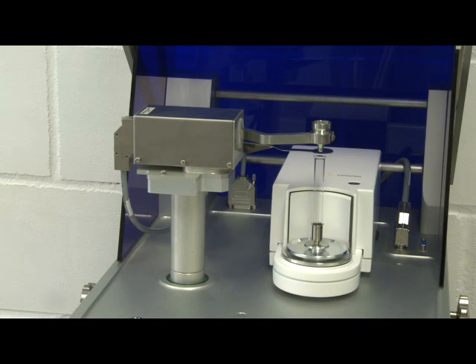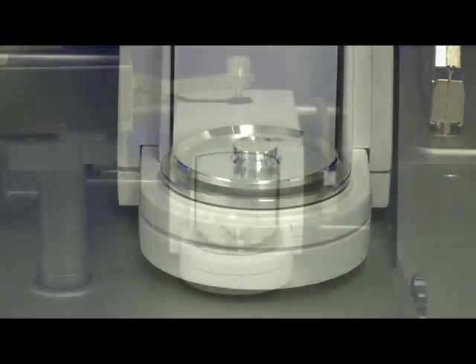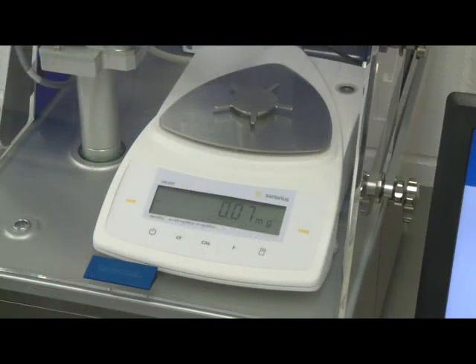The Accelerlab dispenser uses specially adapted Sartorius balances. Options are the SE2 or ME10 microbalances, which can weigh a maximum of 2g or 10g respectively. These balances have a 7 decimal place display, so are ideal for dispensing very low weights accurately. The CPA225D balance can weigh a maximum of 220g and has a 5 decimal place display, making it ideal for general laboratory tasks. The Accelerlab dispenser can be set up with any of these balances and they are easily interchangeable.